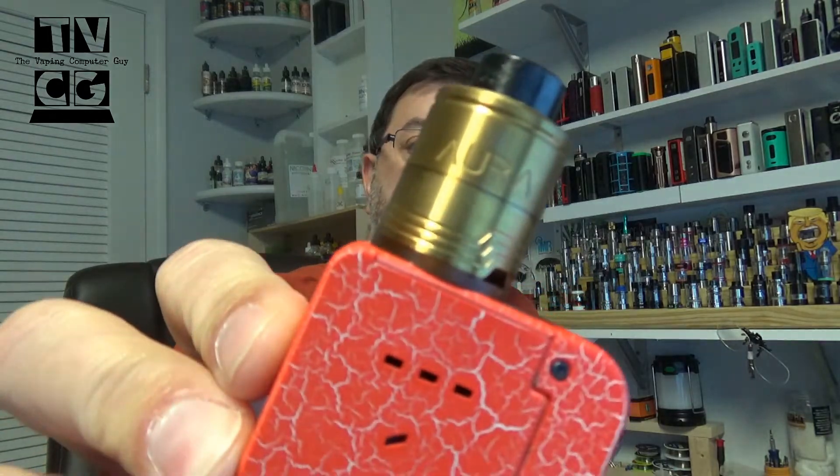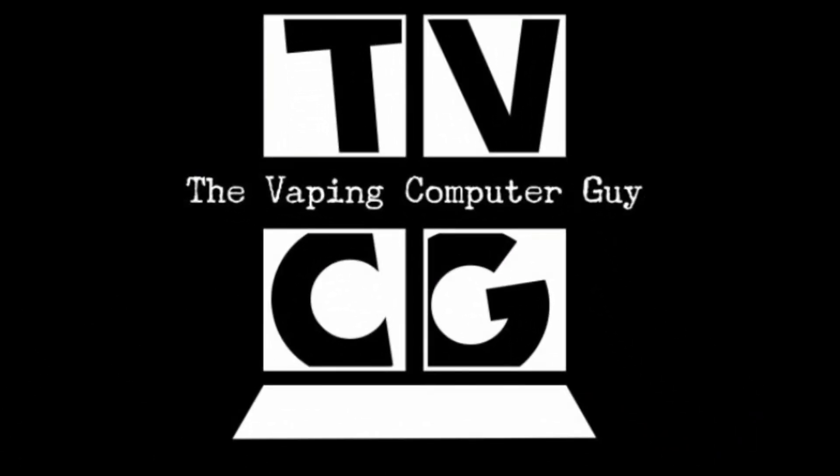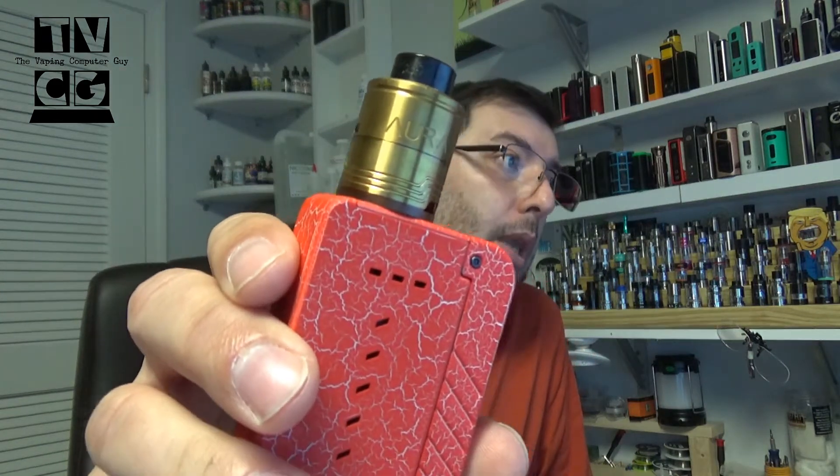Welcome back, Bob the Vaping Computer Guy. Today we're taking a look at the Aura RDA. If you know me, I'm not much of a dripper. I don't use RDAs a lot — I use them for testing or sitting at my desk occasionally. I usually like tanks because it's convenient. I'm in and out of my office all the time, constantly in a car. I like to have an RTA with me. But this is the Aura RDA, and I've been vaping on it and it makes me want to go back to RDAs all the time. The flavor has been great. We're going to dive down to the table first and then talk about it.